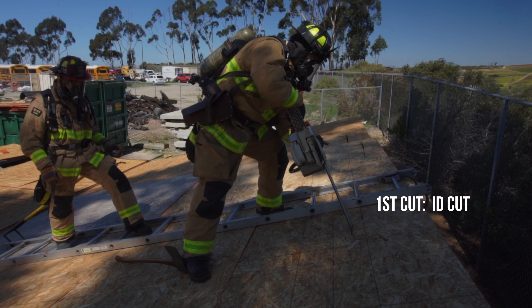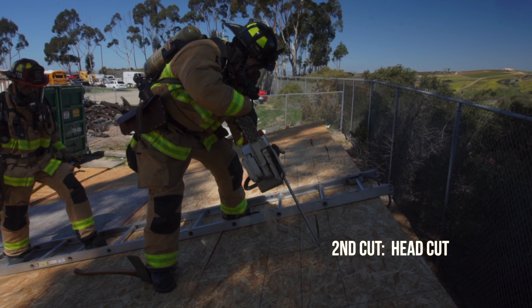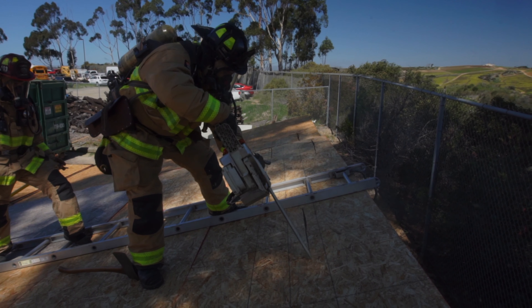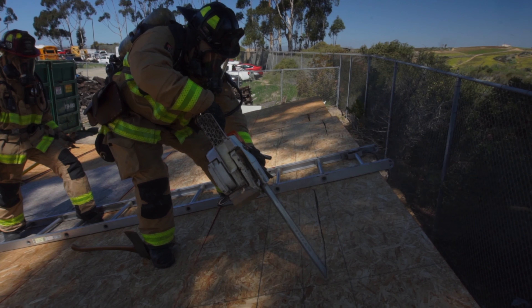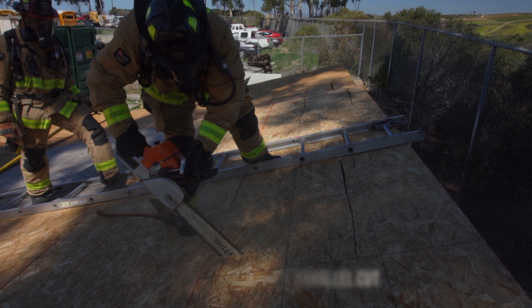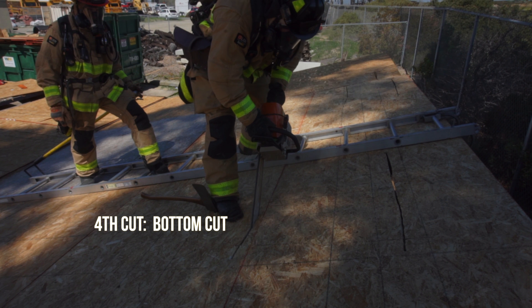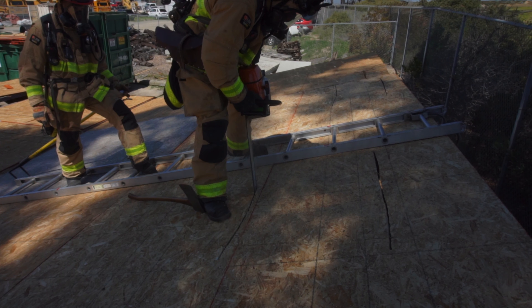The five cut sequence is the same. An ID cut to find the first rafter making sure not to cut into the ladder. The head cut which is towards the fire, rolling the middle rafter and stopping inside the third. The fireside parallel cut ensuring the corners are crossed with the head cut. The bottom cut going to the middle rafter stopping at the first, ensuring you don't cut into the ladder.